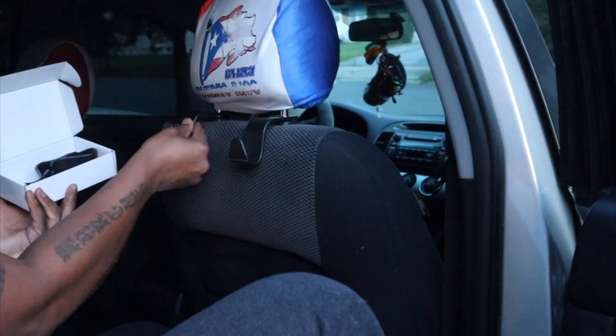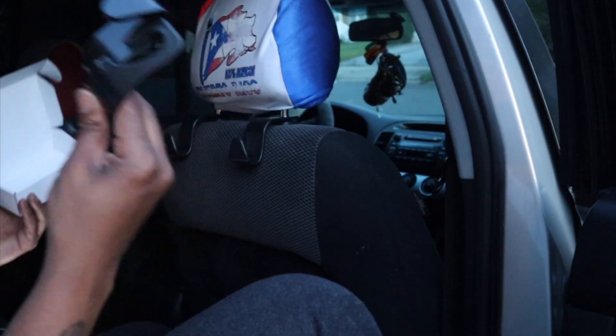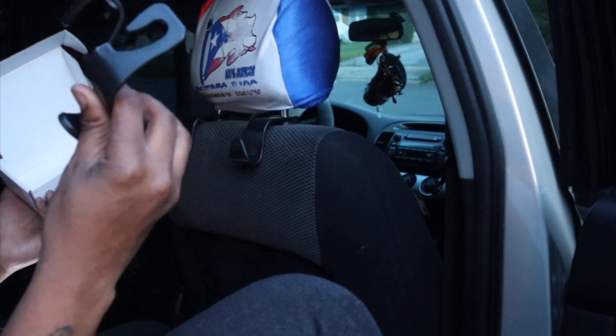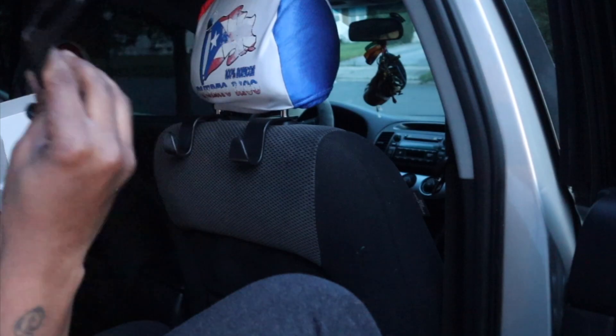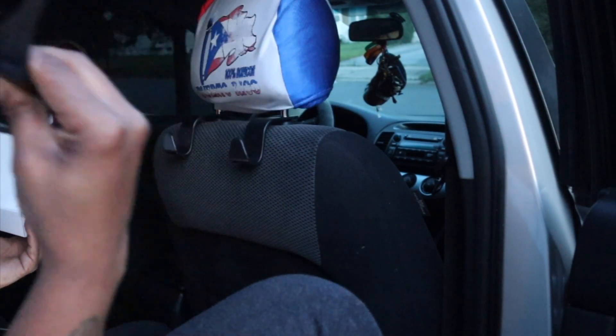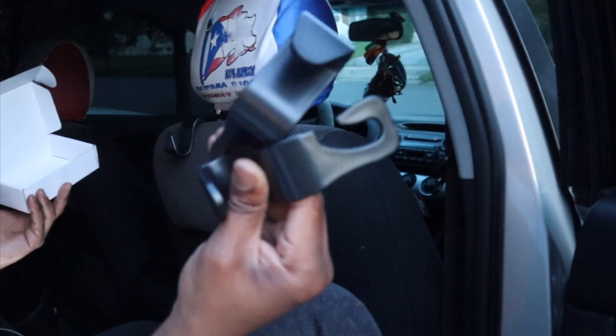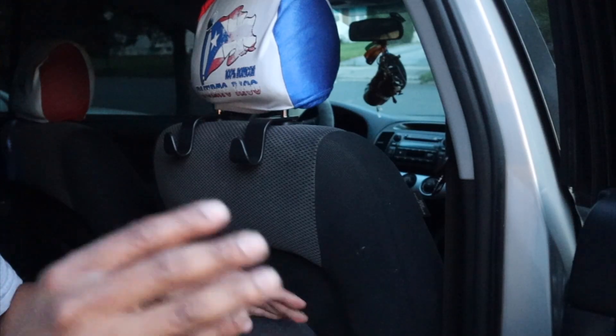The best thing about this — you get four of these for six bucks. Four of these for six bucks! Go online and get these now, click that link in the description. I am doing you a favor with this. You can hang your purse, you can hang grocery bags.